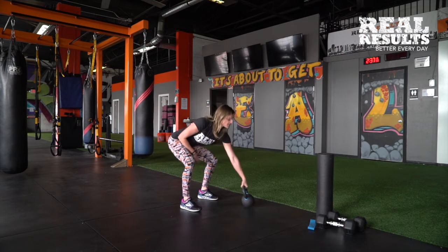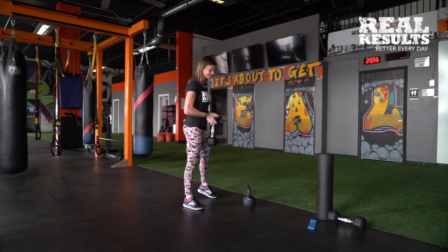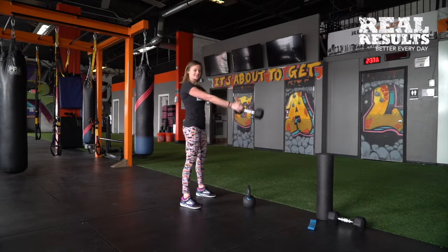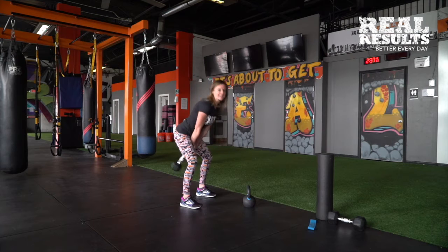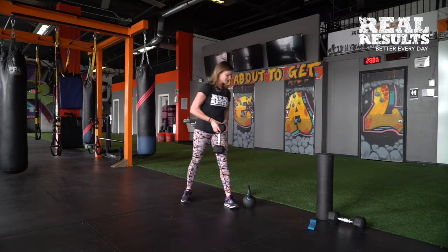I'm going to show you how to do this with a dumbbell. If you have a single dumbbell, you want to grab the head of the dumbbell just like this — same motion. You're holding onto it, keeping that chest up nice and tall, hinging at the hips and sticking that butt back. That's your first one — go for 20 reps for a Russian swing.